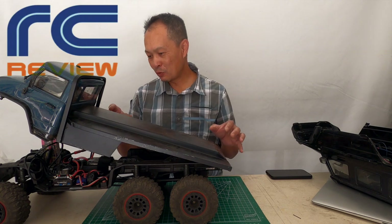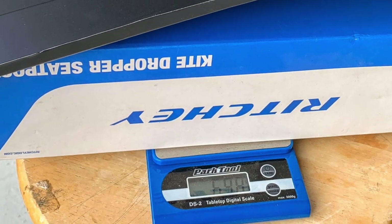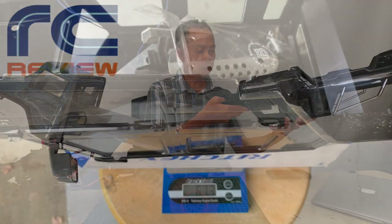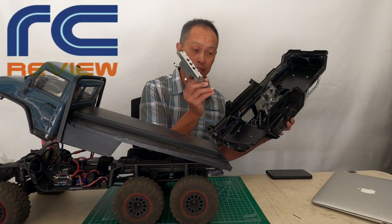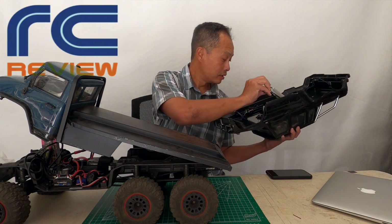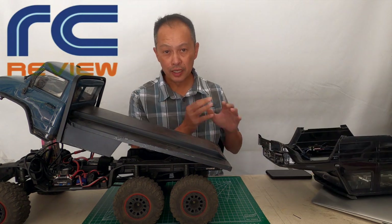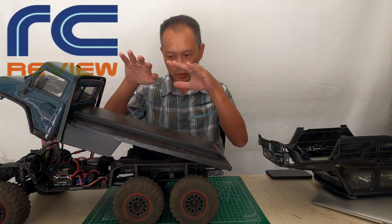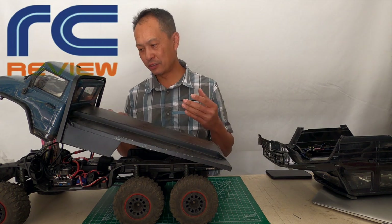So what does it weigh? It weighs 690 grams — a pound is 454 grams for your reference. The original body that we took out weighs 670 grams with all its accessories: skid plate, muffler, bumper, body mounts, and lights. So it's about the same, but this one is a lot lower because instead of some weight being up high, all the weight is really just at this level. So it should perform better for center of gravity.